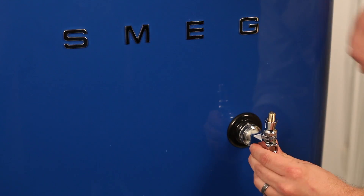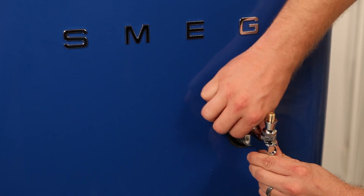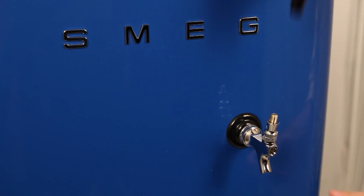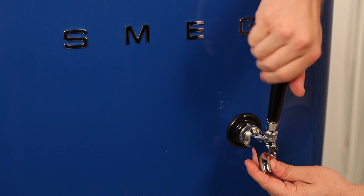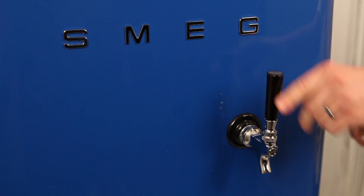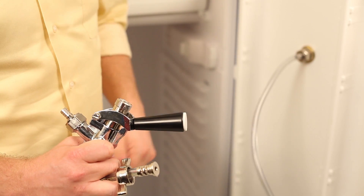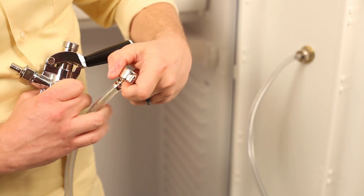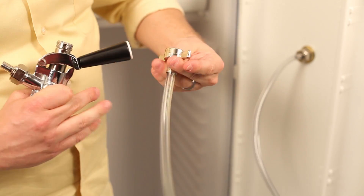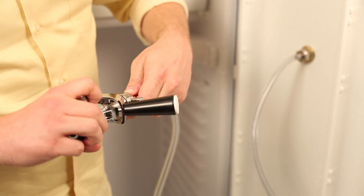Next, assemble your faucet and faucet handle. Remember that faucets don't follow the righty-tighty-lefty-loosey logic — you'll want to turn it to the left to tighten. A spanner wrench comes in handy when tightening the faucet, so if you're having trouble, grab one of those. Then attach the beer line from the faucet shank to the coupler. Don't forget to place a washer on the coupler connection before you put the components together — this will prevent any leaks.